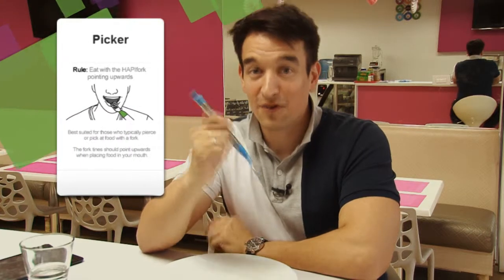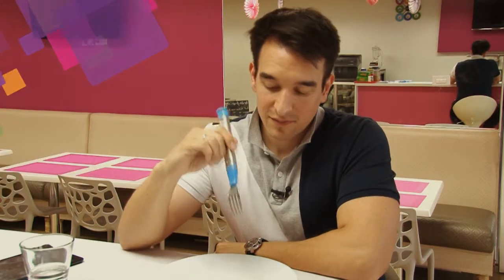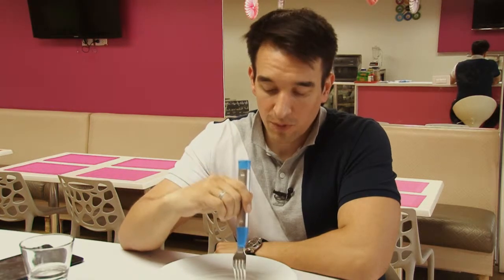The first one is the picker or the picking profile. This type of profile would be a person who picks their food and brings it up to the mouth. Likely, the fork head is going to be above the handle.